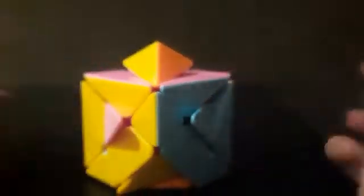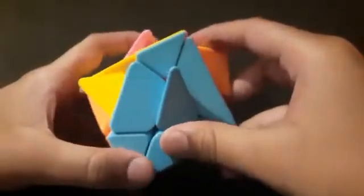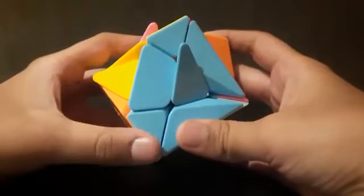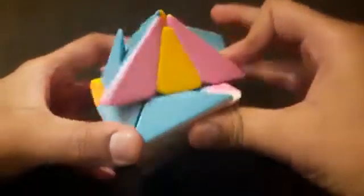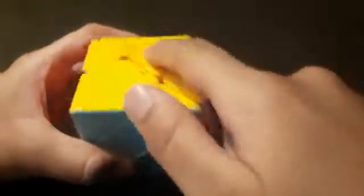Now as you can see we have solved the yellow cross. Now the next step is to solve the last layer. For solving the last layer, you should arrange corner pieces in these four places properly. Take a corner piece which is correct in its place — for example, this blue is correct in its color but not in the correct orientation, and that's okay. Now you can do this algorithm: U, R, U', L', U, R', U', L. This algorithm will arrange all the corner pieces correctly in place.